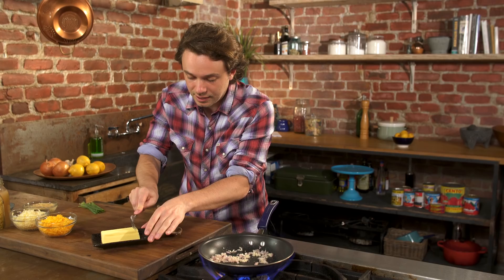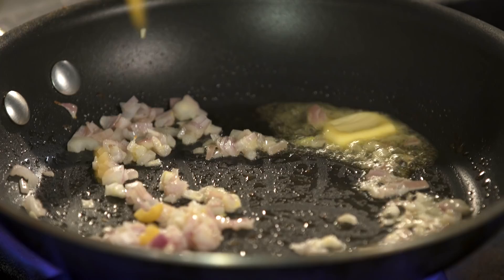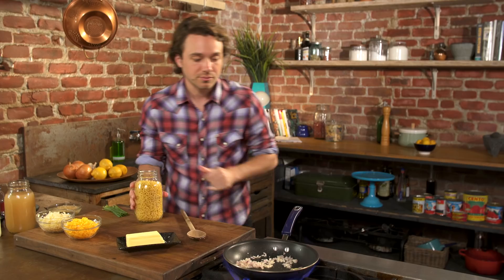Pasta — elbow pasta — goes right in. I'm going to toast it just a little bit.